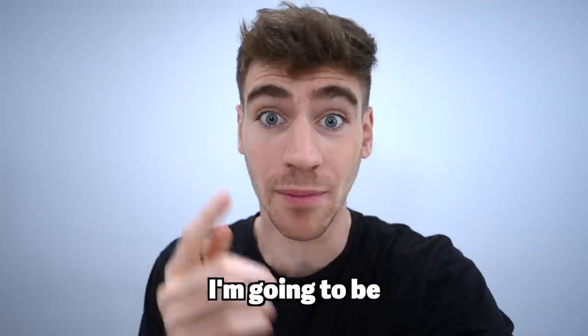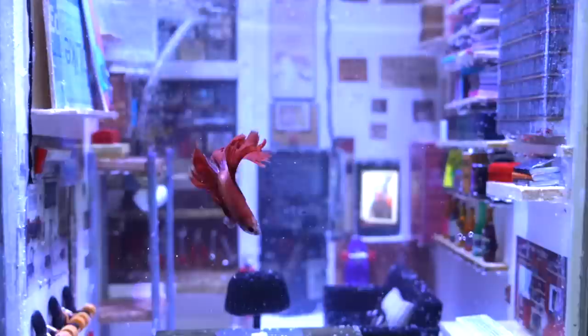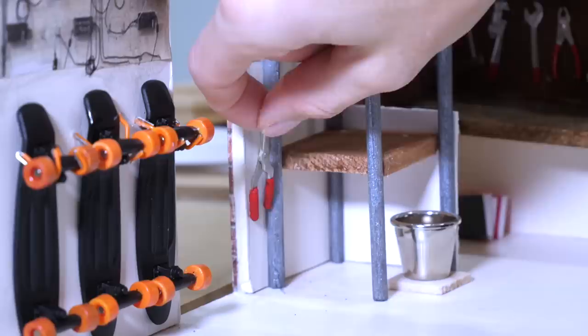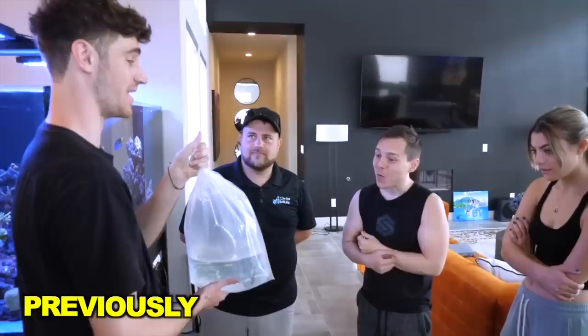In this video, I'm going to be turning Casey Neistat's studio into an aquarium and delivering it to him in New York City. This might be one of the best presents I've ever received. Casey is an icon on this platform and his studio space has inspired hundreds of ideas for his videos over the years.